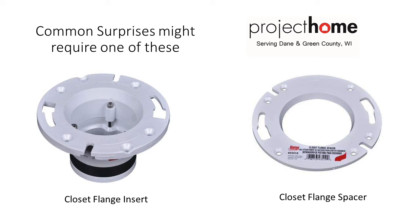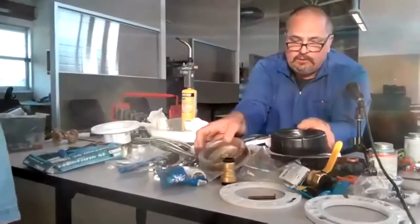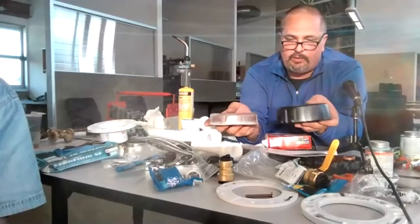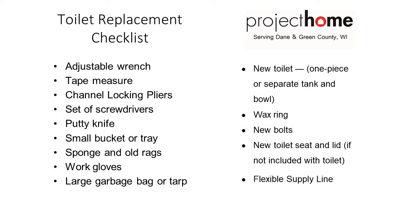Different thicknesses of wax rings — this wax ring is a little thicker versus the thinner one. If your collar is below the floor just a little bit, you can go with the thicker wax ring versus the thinner. Make sure you peel all this off and set it in there. There's a nice video that goes over all the steps of changing a toilet and gives you a materials list as well — step-by-step, pretty comprehensive.